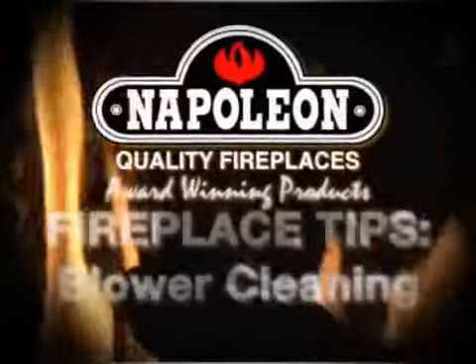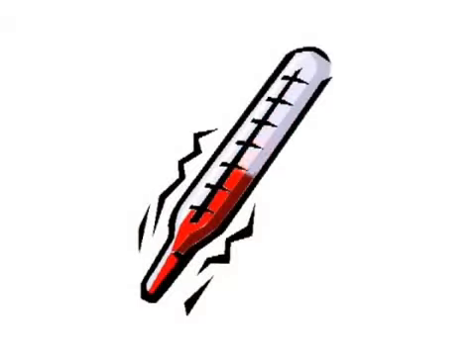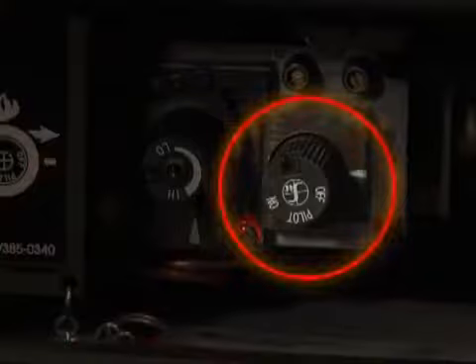The following is a short tutorial on how to access and clean the blower in your Napoleon fireplace. First, make sure the fireplace is turned off and cool before trying to clean any component on the fireplace.